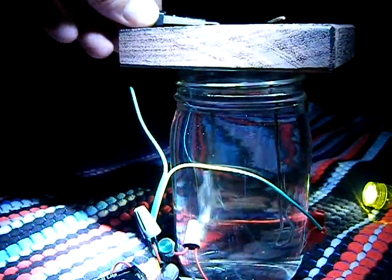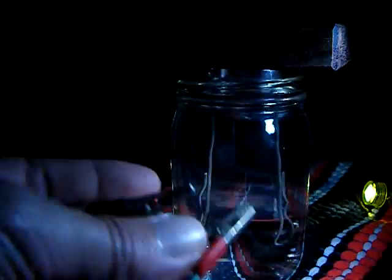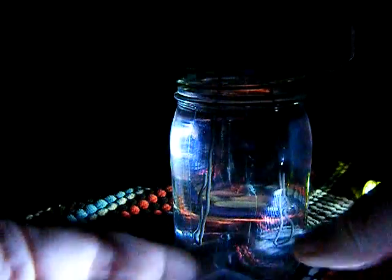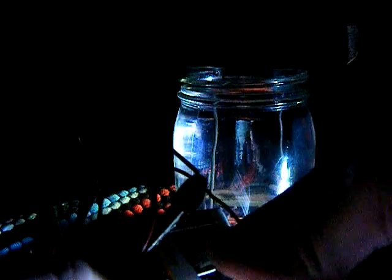Go ahead and disconnect, and then you want to make sure that your alligator clips are not coming into contact with one another — or, for that matter, coming into contact with something that will conduct electricity, because that will just run your batteries down. So I just clip into that flap.